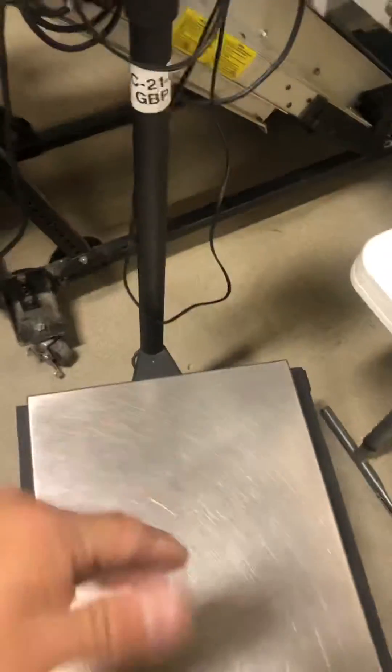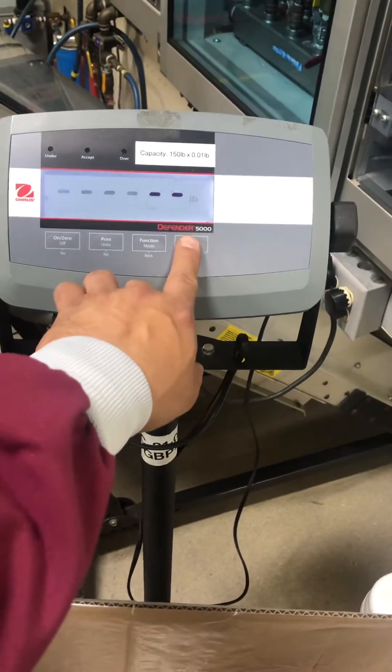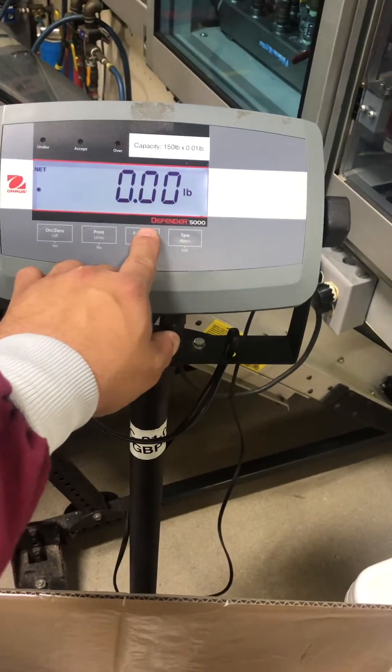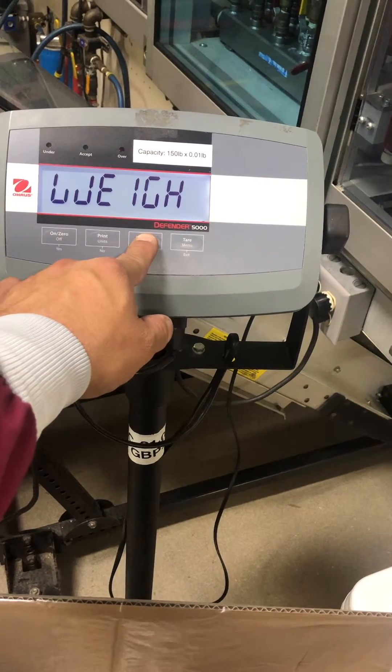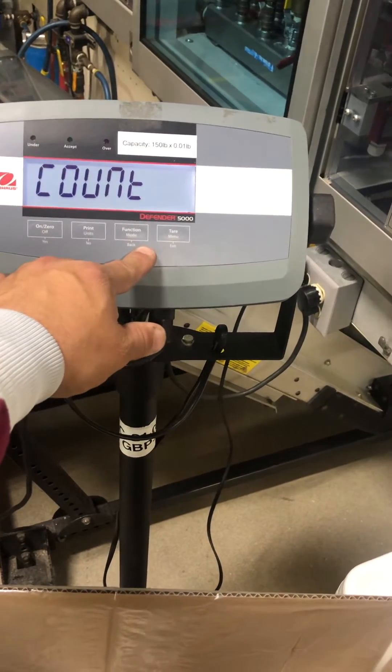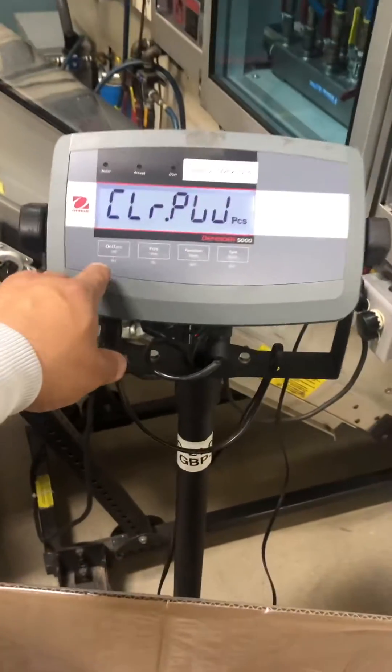We're going to have a container — a box that you're going to use to put your pieces in. Put it on the scale, then use the tare key. Hold down the mode key to switch to count mode and release it. It says 'clear previous pieces' — you want to hit yes.